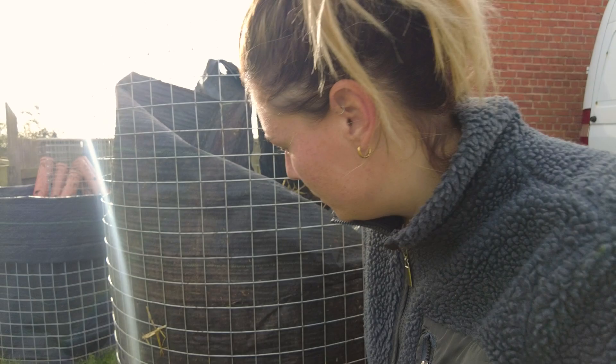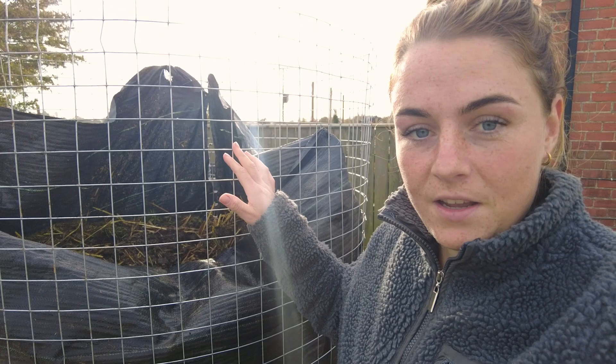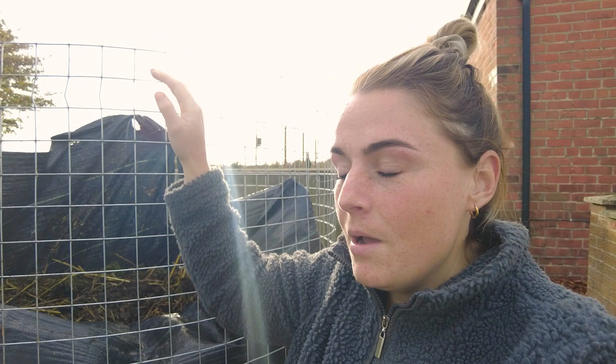It's five days since I put the Johnson-Su Bioreactor together and it's down to about 35 degrees. I was hoping to put the worms in by the end of the video but it's just not cool enough yet. One thing I might do differently next time is put the weed membrane on better, as it's sagged and pulled away from the cage. I'll be putting worms in probably tomorrow or the day after, and I'll also be testing the moisture level — you just grab a handful, squeeze it, and if you get a couple of drops out, that's perfect moisture.